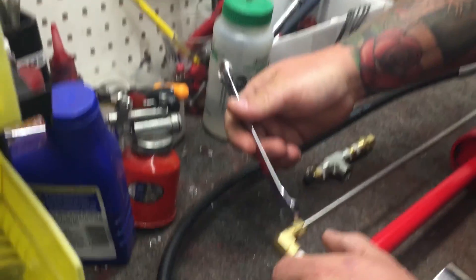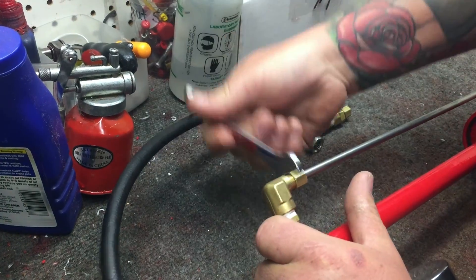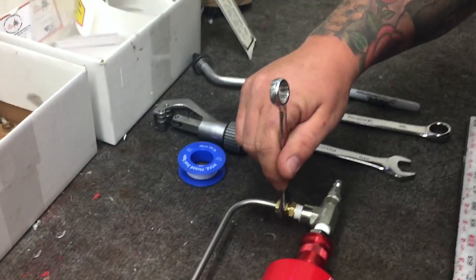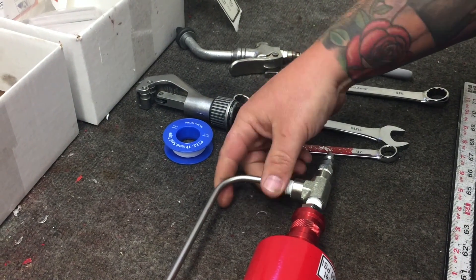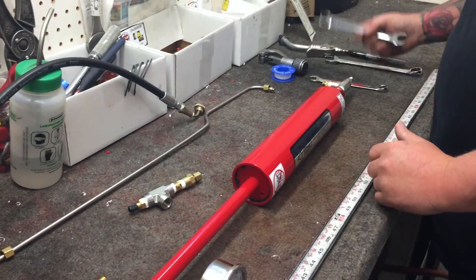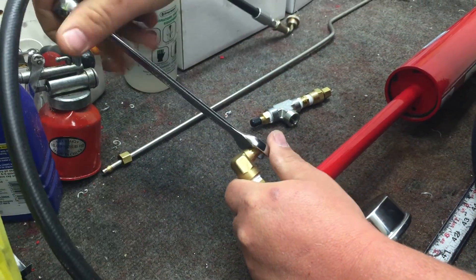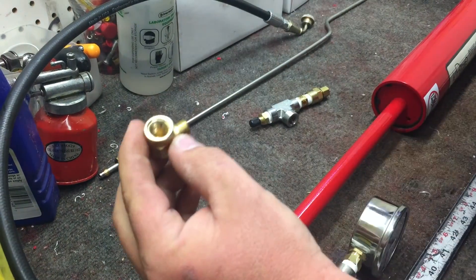First, you need a half-inch wrench. Take these loose, back these all the way off. Got another one down here — these compression fittings here. This tube should just slide right out. Then use an 11/16ths wrench — you want to take this 90-degree fitting off of the check valve. You're not going to need this anymore.